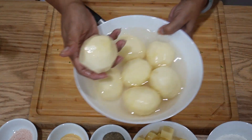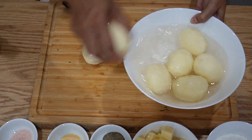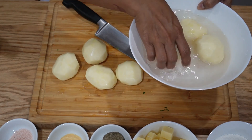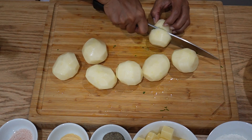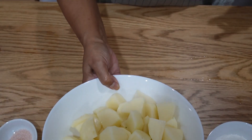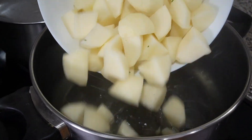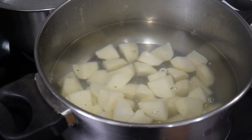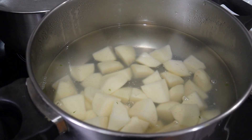I soaked the potatoes in water so they don't oxidize — otherwise they'll turn dark brown. So we're going to cut them into smaller chunks. In the meantime, please preheat your water to boil the potatoes — maybe two liters of water. You can see I've quartered the potatoes and I'm going to drop them all into the boiling water and let them boil until softened, so you can pierce using a fork or a skewer just to test.